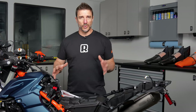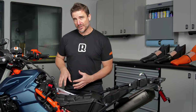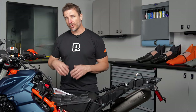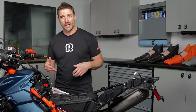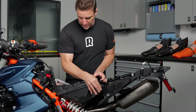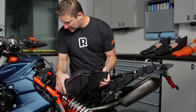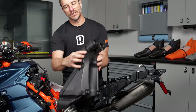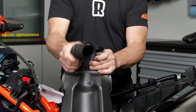At this stage we're ready to remove the stock airbox. Now occasionally the velocity stacks will actually get stuck to the throttle bodies depending on the age of the bike. It's not a big deal — we're going to pull them out of the airbox anyway, so if they get stuck you can just remove them after the airbox comes out. You're just going to pick it up like this and swing it out to the side. So they both came off just like that — this one right here just came out a little bit, but we're going to pull them out anyway.